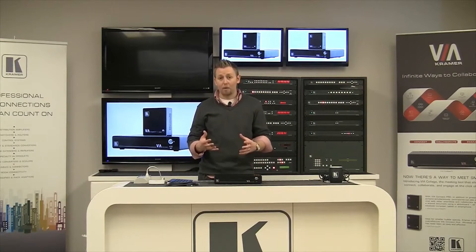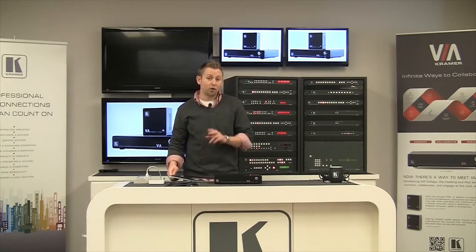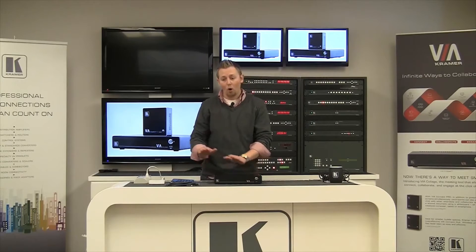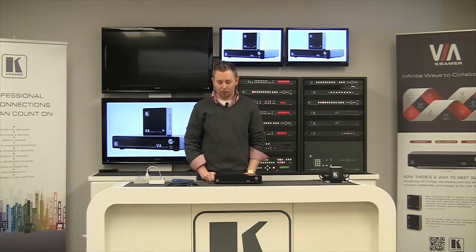The other thing you're also going to need, at least for our demonstration today, is a USB keyboard and mouse. There are two ways to set up both the Via Collage or the Via Connect. You can do it through a computer with a web browser and browse to the IP address of the box, set it all up from the embedded webpage, or with a keyboard and mouse. For the sake of today's demo, we're going to be using the keyboard and mouse.